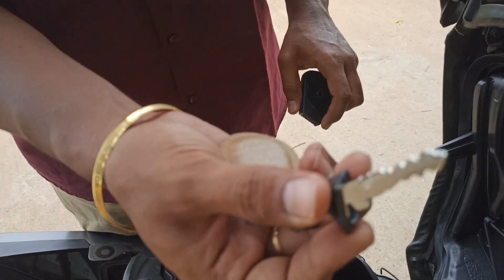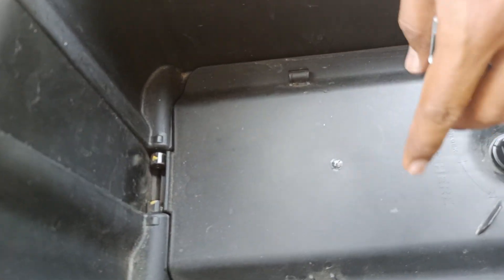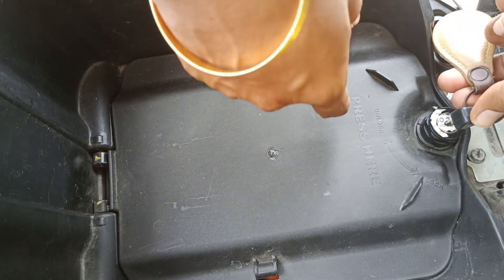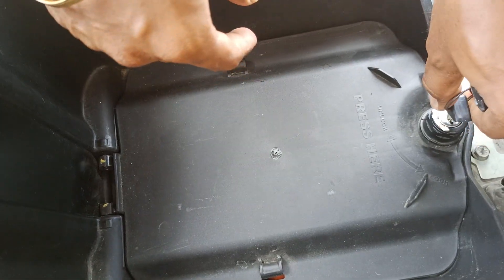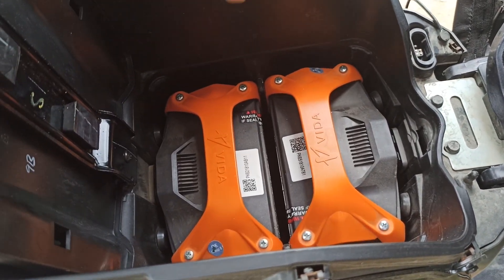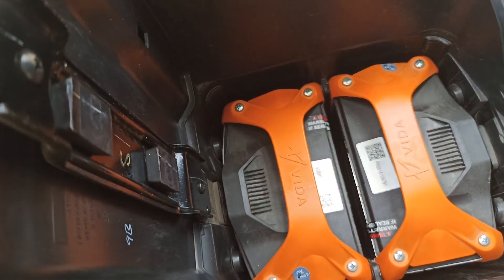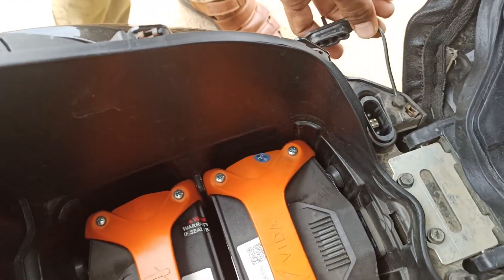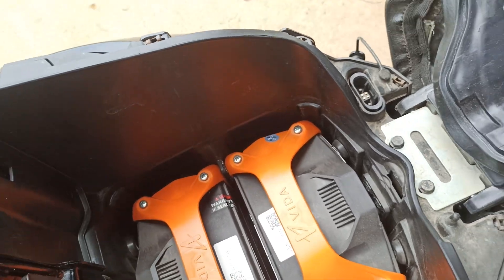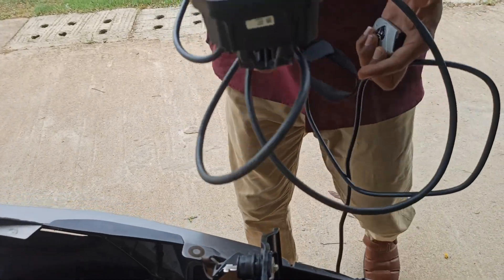Rotate the FOB key back, plug it out to get the physical key, and use that key with the instructions written here — press and rotate in the opposite direction, and the door will open automatically. These are four kilowatt-hour rated batteries: one is two kilowatt-hours and the other is also two kilowatt-hours. This is the charging port provided, and it comes with a 650-watt charger.